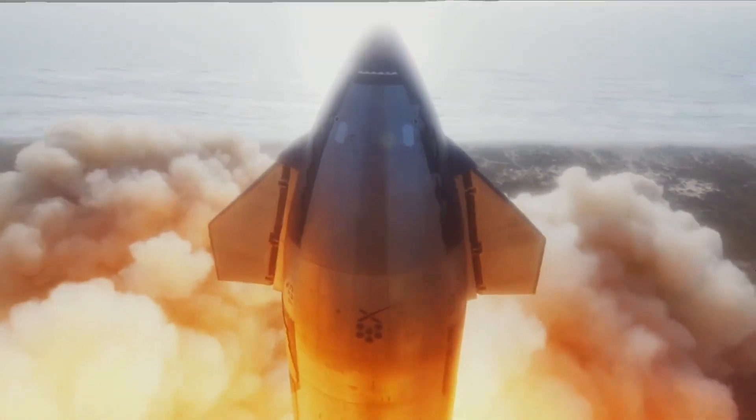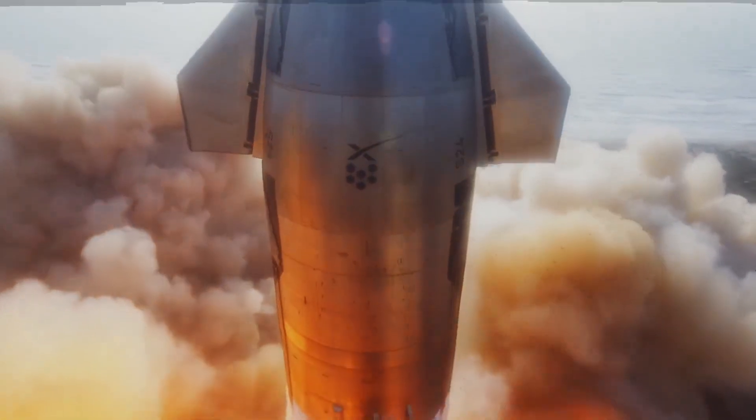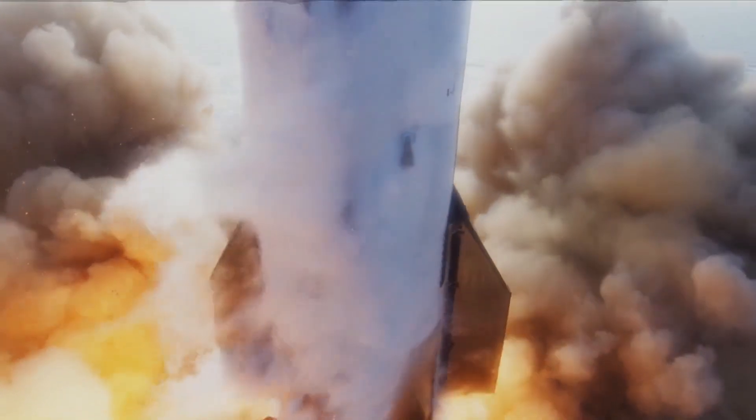Now that Starship has made its much-anticipated flight test, you might be wondering when they're going to fly again. Based on the damage that we've seen to the orbital launch pad, it may be quite a while.